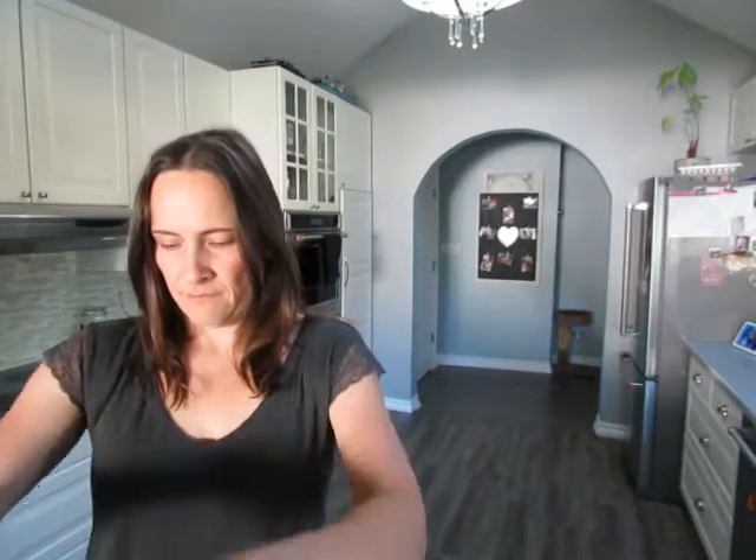You are going to take one very ripe banana and smash it. To this, add your egg. We also like to add a little sprinkle of cinnamon if you've got it, but it's totally unnecessary. Once you've got it all mixed up, add your oat flour.